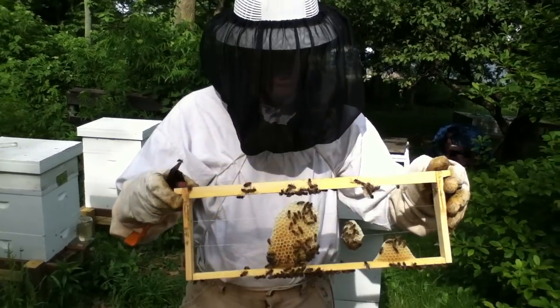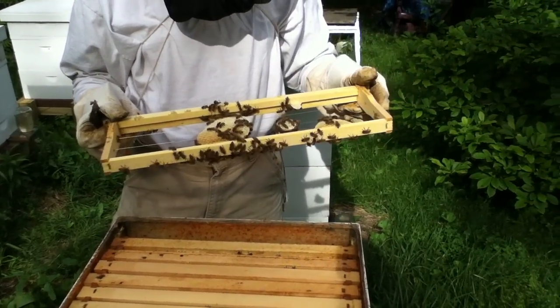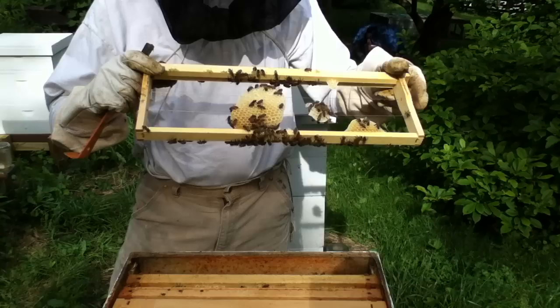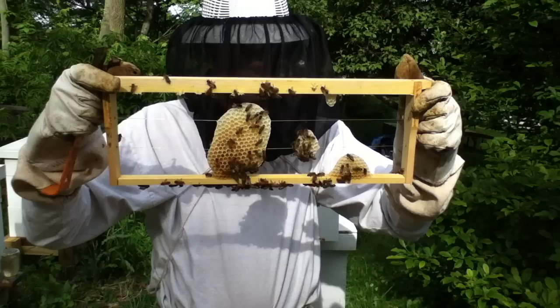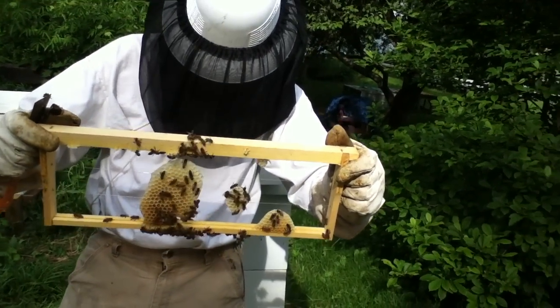This was a candy board, which had basically stuff on here to feed them during the winter. And they ate it all and then they started building comb on it. So it's kind of a test to see what they do with an empty frame on building comb. I think it's very interesting — it doesn't look too bad.